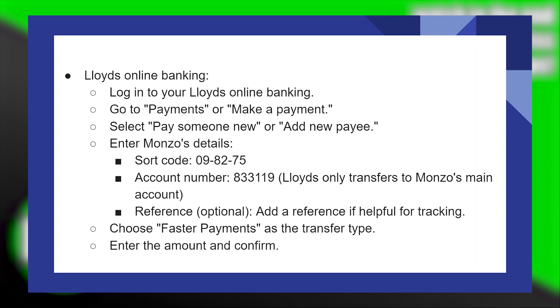Now select pay someone new or add new payee. Then enter Monzo's details — put in the sort code, which is 09-82-75.